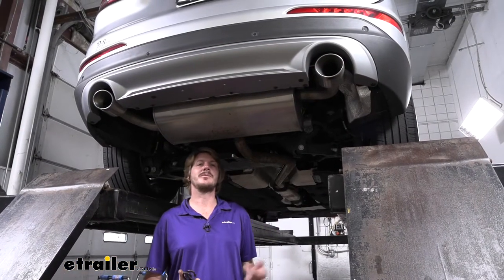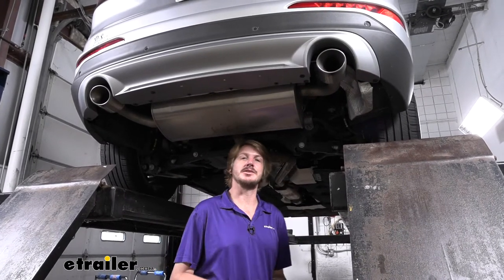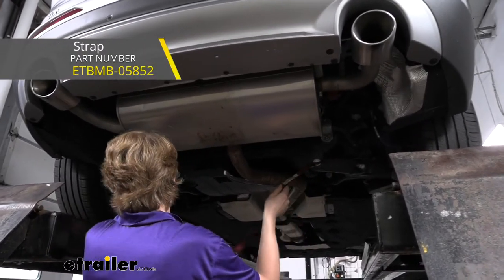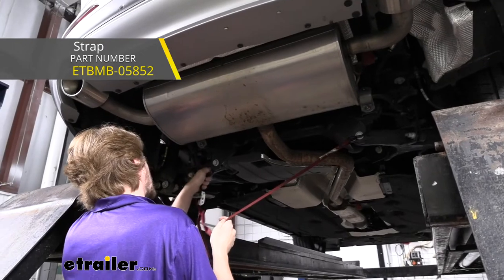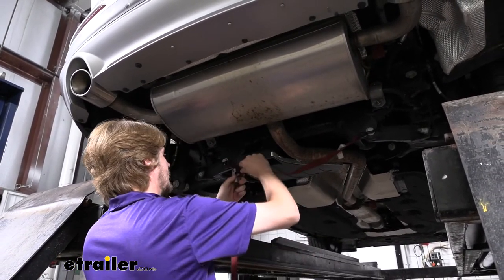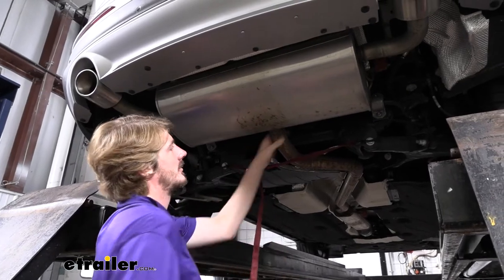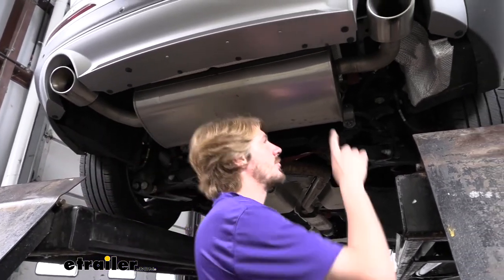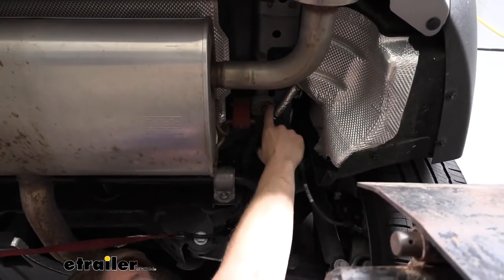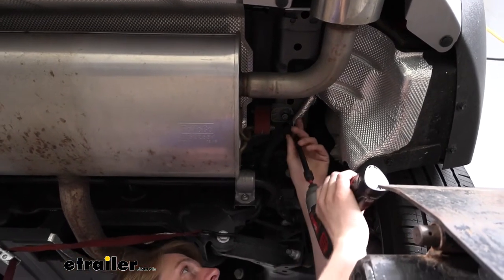We'll begin our installation underneath the vehicle. You don't have to lower down your exhaust but it's pretty tight, and I highly recommend it to make the installation easier. We're going to be lowering ours down. We'll put a strap in place first underneath the vehicle just to catch our exhaust, and then we can remove the hangers holding it in place. On both the passenger and driver's side you'll have a bolt where it attaches the hanger to the frame, and on the passenger side you'll have an additional nut on that bolt.